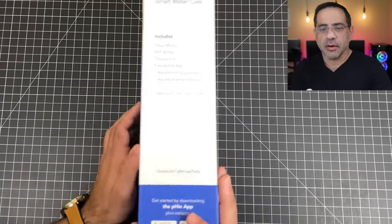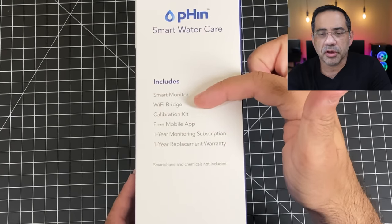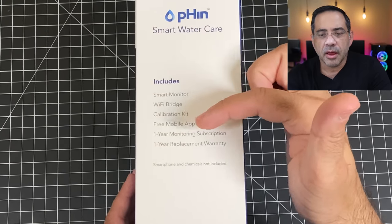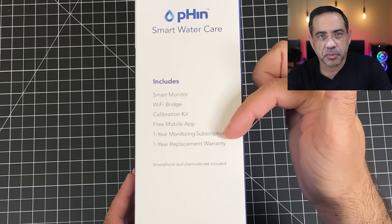If we look at the side here, everything that's included: you have a smart monitor, the Wi-Fi bridge, a calibration kit, and a mobile app. This does require a subscription but the first year is included as part of the purchase.